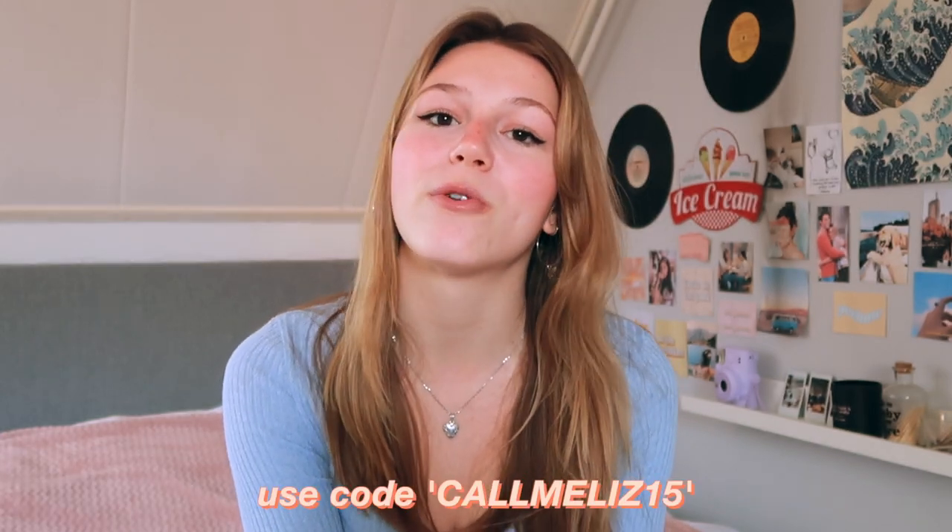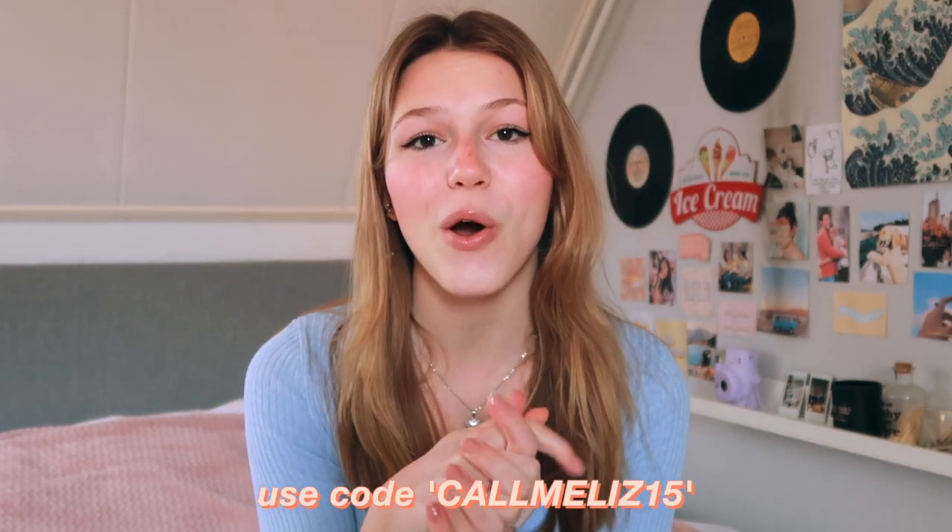Hello everybody, welcome back to my channel! For today's video, I'm gonna do another YesStyle try-on haul. It's been a while, but I am so excited for this video. There are so many cute things in here, and I will link everything down below for you to check out as well. If you buy something, don't forget to use my code CALLMELIS15 as a reward code for discount. And let's get started!